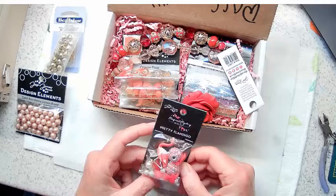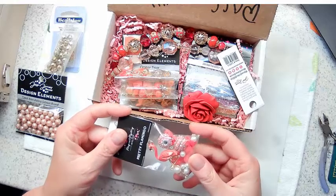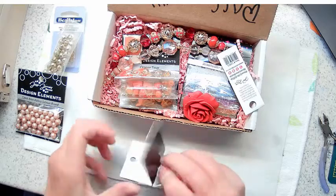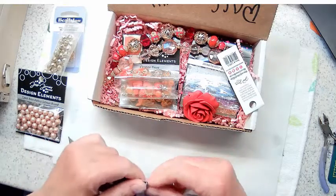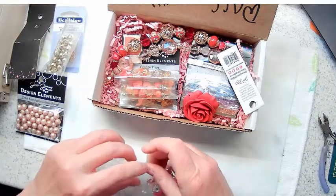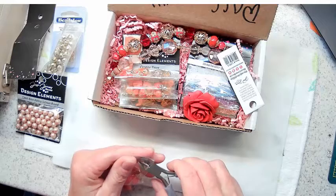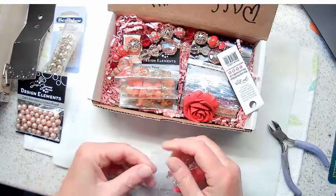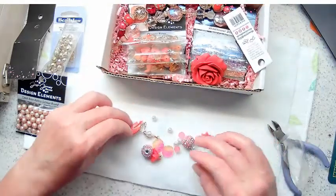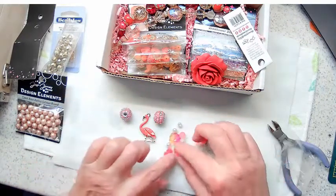Oh, what is this? What is this pretty flamingo? Check that out - I'm not sure I've ever seen a flamingo pendant like that before. Isn't that cute? Some really pretty boho beads here too. I seriously can't believe how much is in here - it's pretty exciting. Everything's always well taped and packaged for travel, but sometimes that's a challenge when you're opening the box.